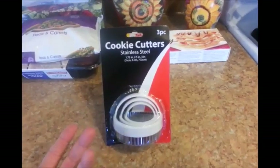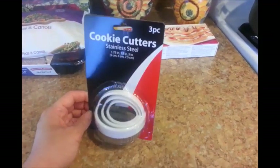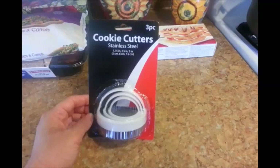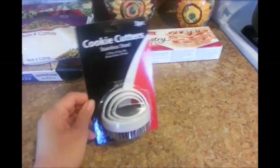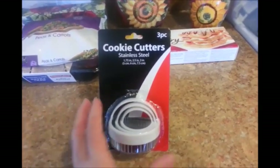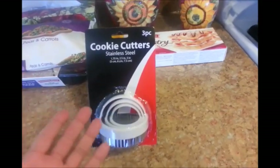I found these at the $0.99 only store — I was really excited about this. I got them probably a couple days ago. They're cookie cutters but there's three different sizes in them. I thought they would be perfect for making the Vietnamese pastry pies, so go out there and get one for only $0.99.